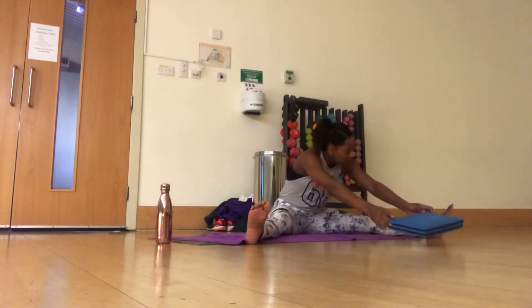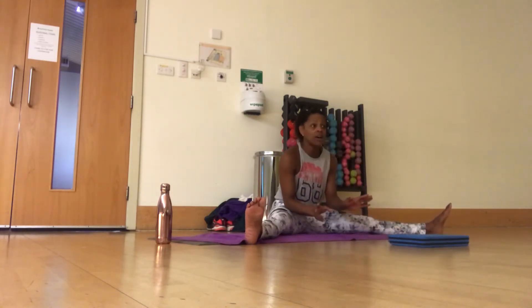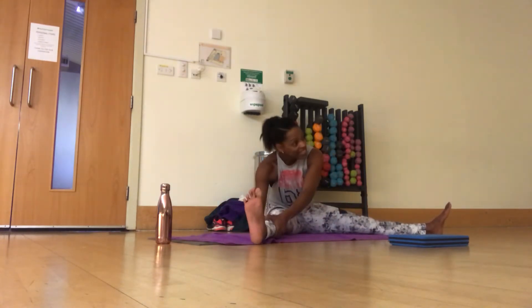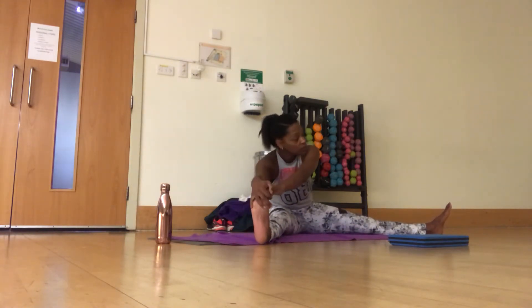Now put the block down. Don't worry where you put it, it's not a marker. Two hands over. So we're either underneath here, hands at the same level, or you're on your toes. The reason that I'm quite adamant about your hands being together is that it's a stretch for your back as well as your hamstring.